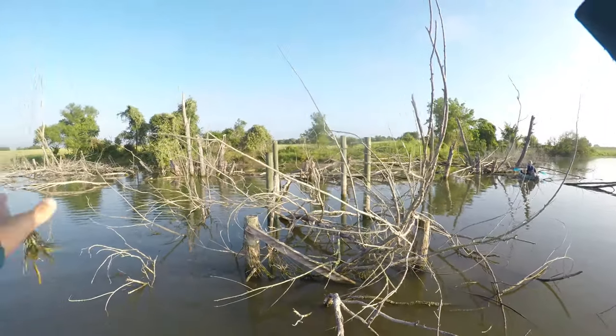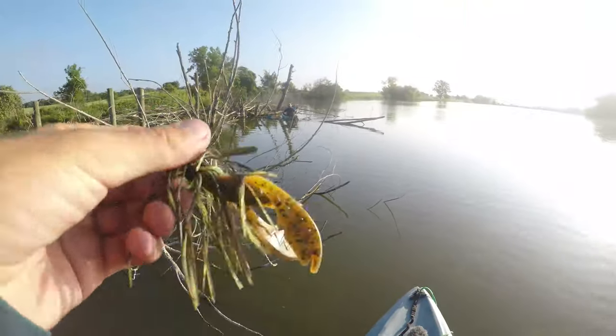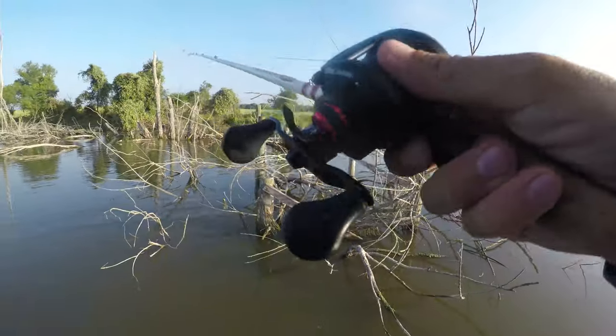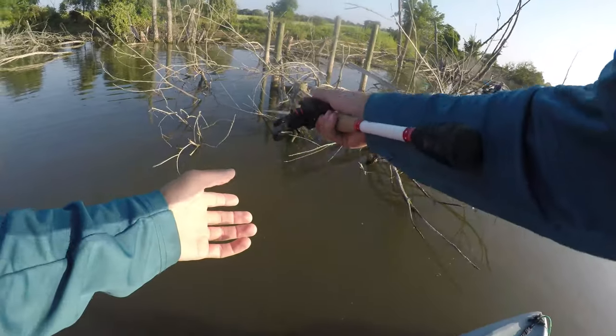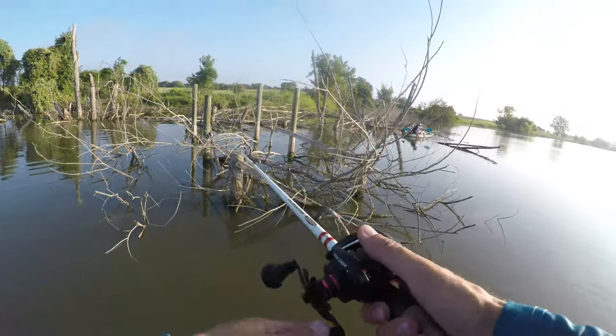I just lost a really big bass. I dropped my jig in the water and he sucked it down before it was even fully in — I was not ready. He spit it out as I set the hook, and I didn't have my camera running. Dang, that's too bad. Maybe there's another one here.